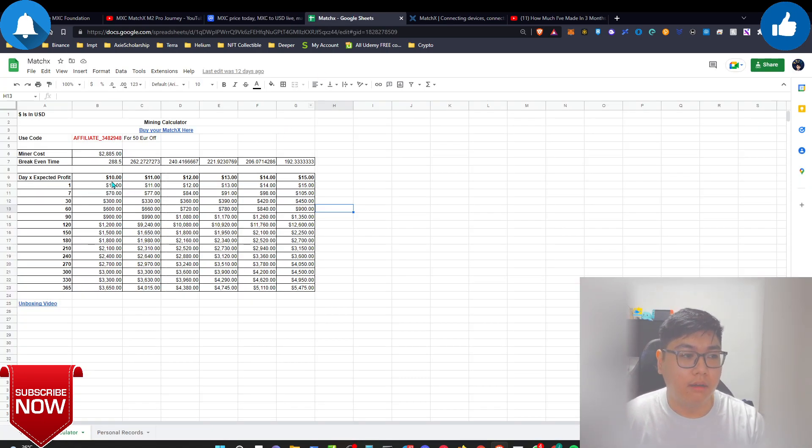Every day they're crediting from $10 to $15 in MXC, so the token count you're accumulating is a good thing to hold if you believe in the project. When the price reaches a favorable level — say back to 12 cents — you'll basically double your money because the tokens were credited to you at 6 cents. Simple logic.